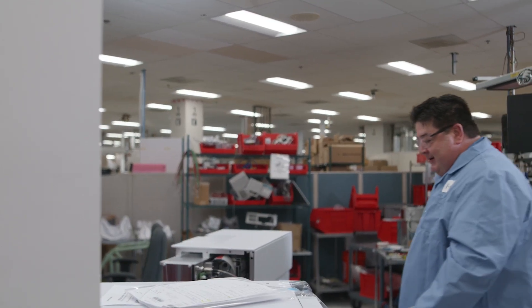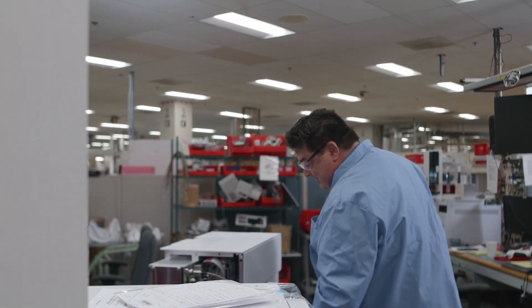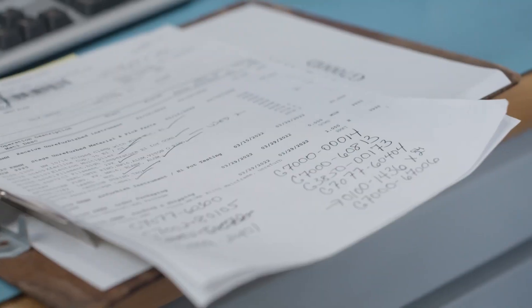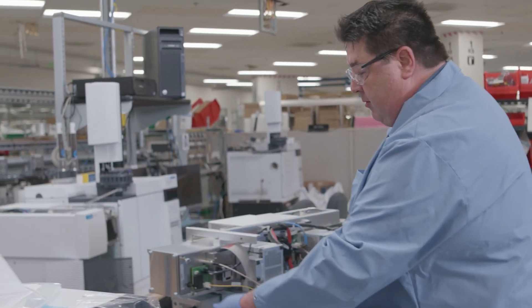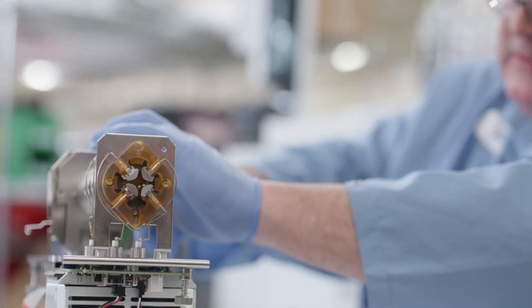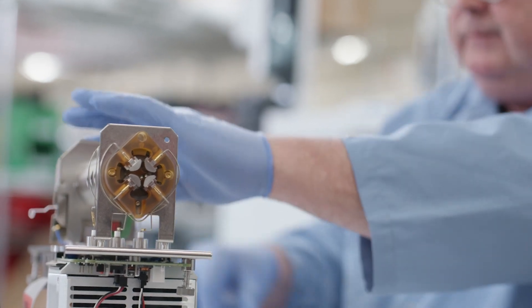When I first get an instrument, I'll look it over and inspect it. I check service notes. We clean and decontaminate the instrument. So right now I'm just removing all the wires. We'll inspect the quadrupoles for dust or damage. We update the parts — we use genuine Agilent parts.